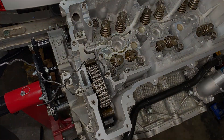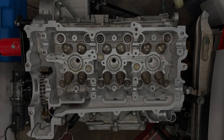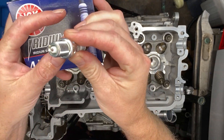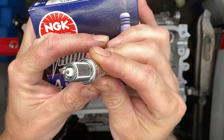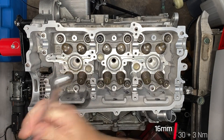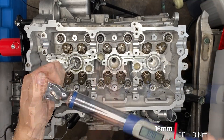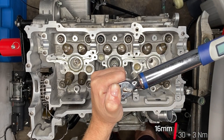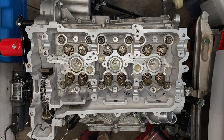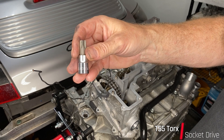We need new spark plugs — I got carried away ordering Porsche parts and forgot about just good old-fashioned spark plugs. I got these at the local store; they are the best ones they had — NGK iridiums with a single tiny electrode. They are 16 millimeter, which is pretty common, and I'm using a spark plug socket with rubber inside to hold the spark plug. They are torqued to 30 newton meters plus three newton meters.